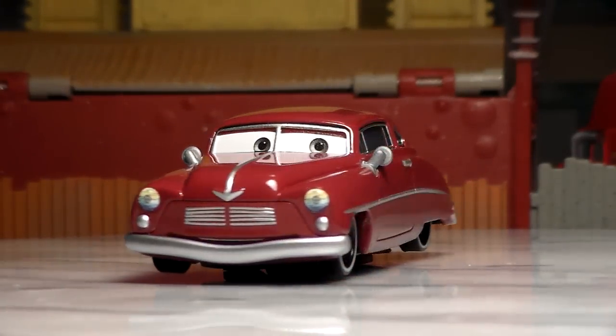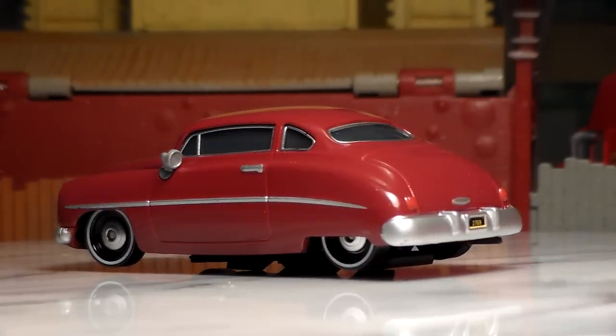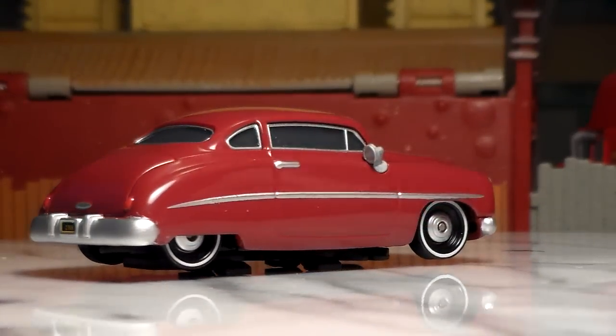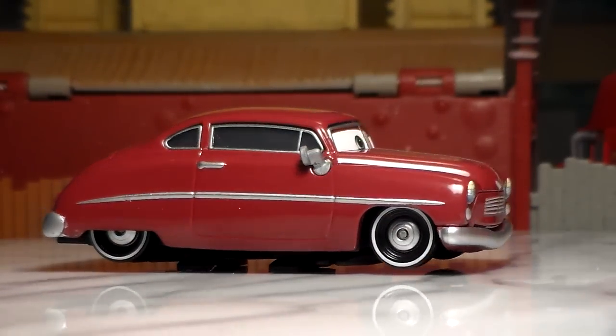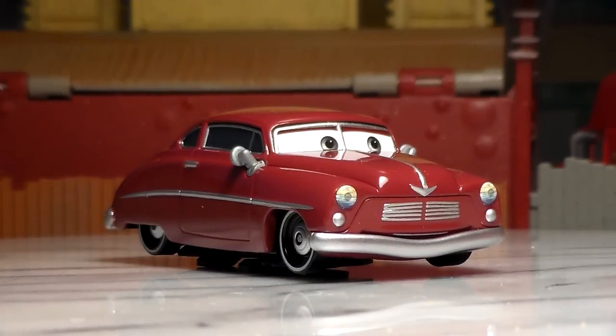If you don't know who Percy Handbrakes is, he is a car that presumably lived in Radiator Springs in the 1950s or 60s. He ran out of gas and Mater towed him to Flo's V8 Cafe in the film. He was cancelled in 2010 but was finally released in this three pack.